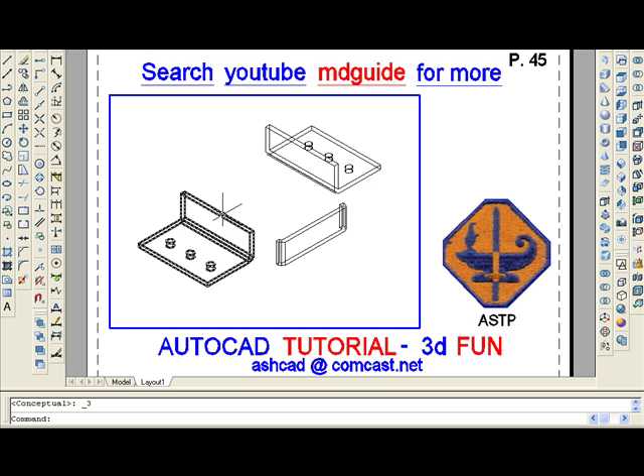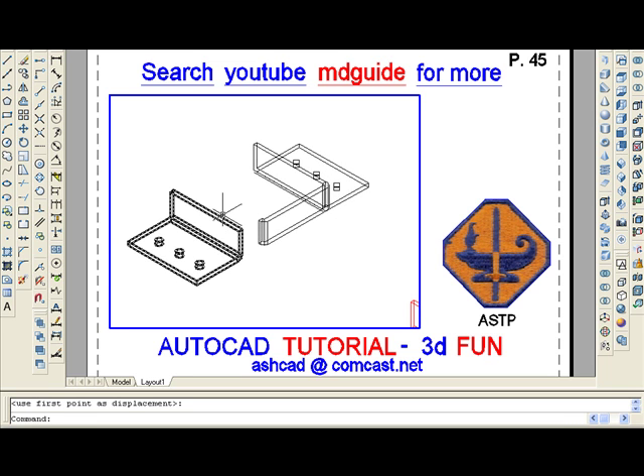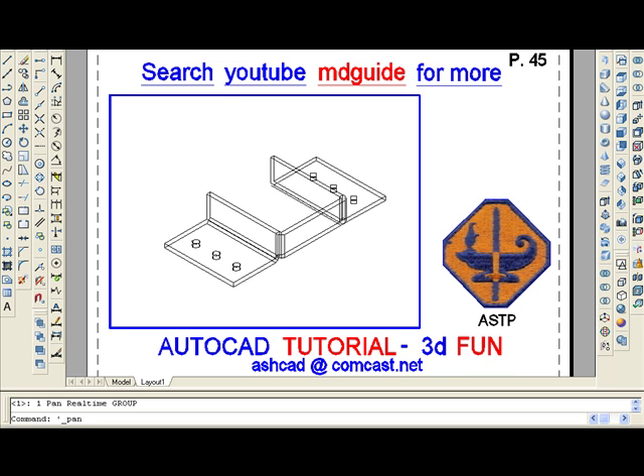In the next step, we will use AutoCAD's OSNAP commands to precisely locate the two side pieces onto the main bracket. The pieces are not yet precisely located, so let's move the bracket on the left. At this time, I'm going to change the color of the bracket to red, hopefully for it to become more visible. With AutoCAD's Union command, I will add all the parts together so that they form one unit.